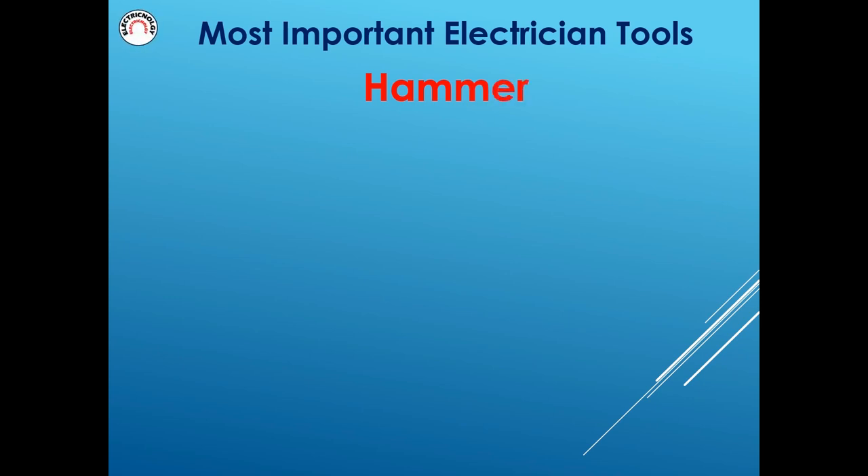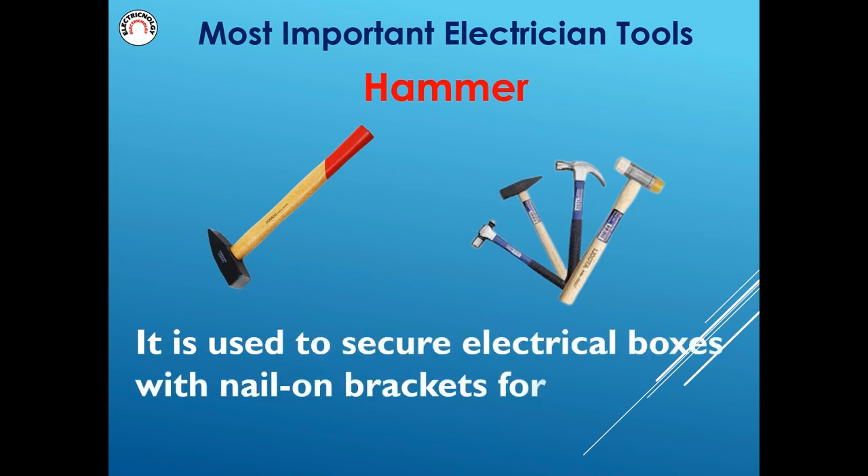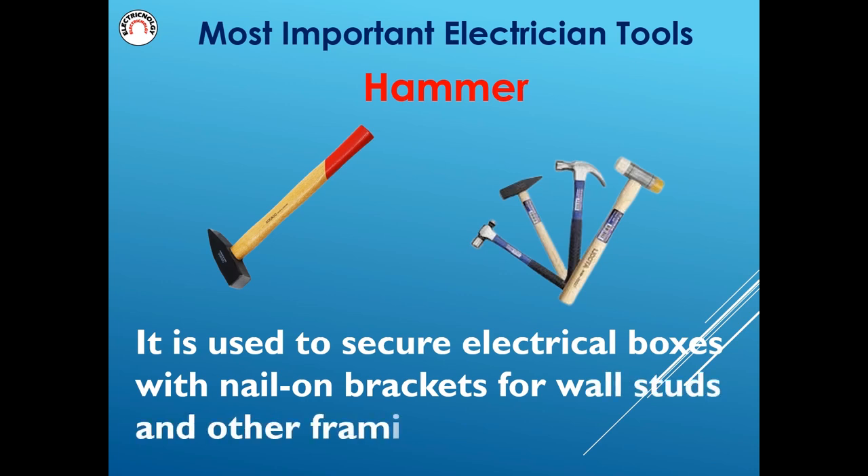Hammer. It is used to secure electrical boxes with nail-on brackets for wall studs and other framing members.